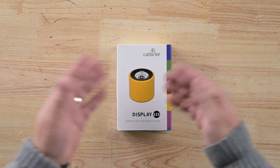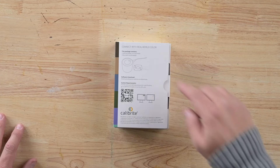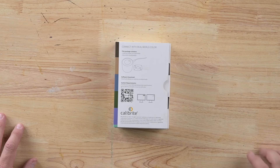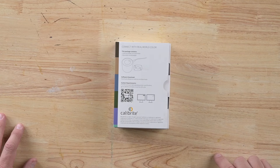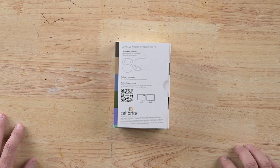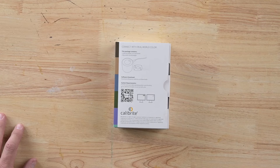Let's see what's in the box. Front side is nice and colorful. The back side says the package contains two things: the colorimeter and a counterweight. It also tells you where to download the software, which would be calibrite.com/downloads. And it's also telling you to go to the URL at that QR code to figure out if this will work with your computer.